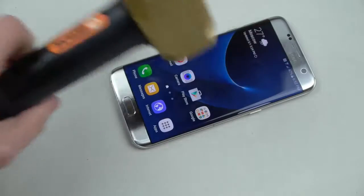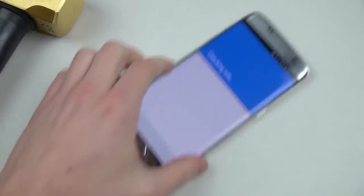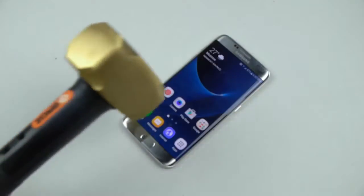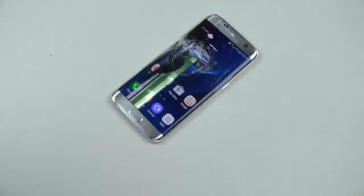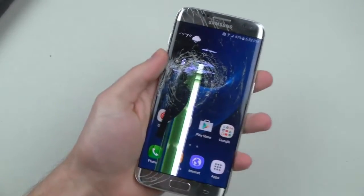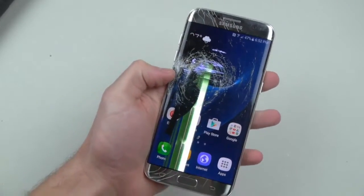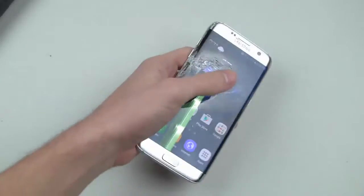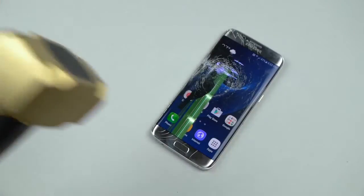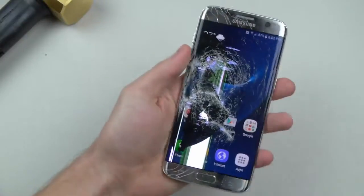Okay, that's kind of normal because that's what happened last time. Now we're going to go ahead and do a little more powerful hits. It's a little warm to the touch. I like the design, a little bit of a funky smell, but I think it's still working.